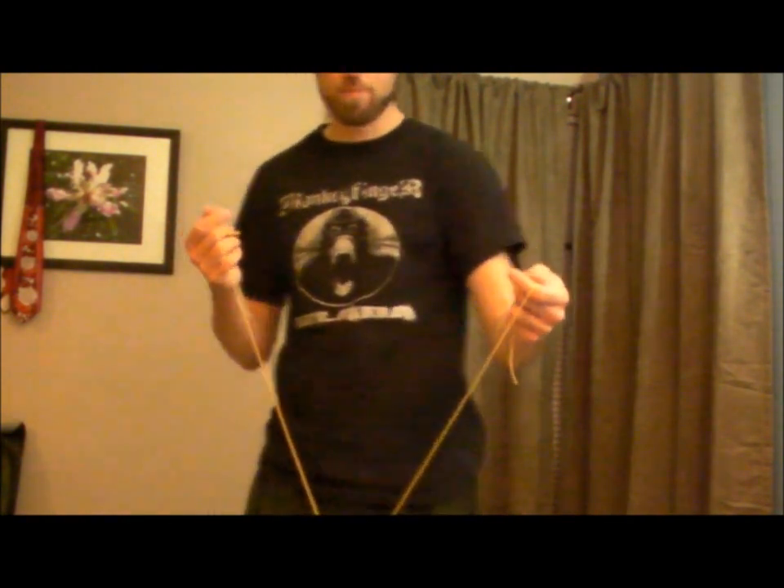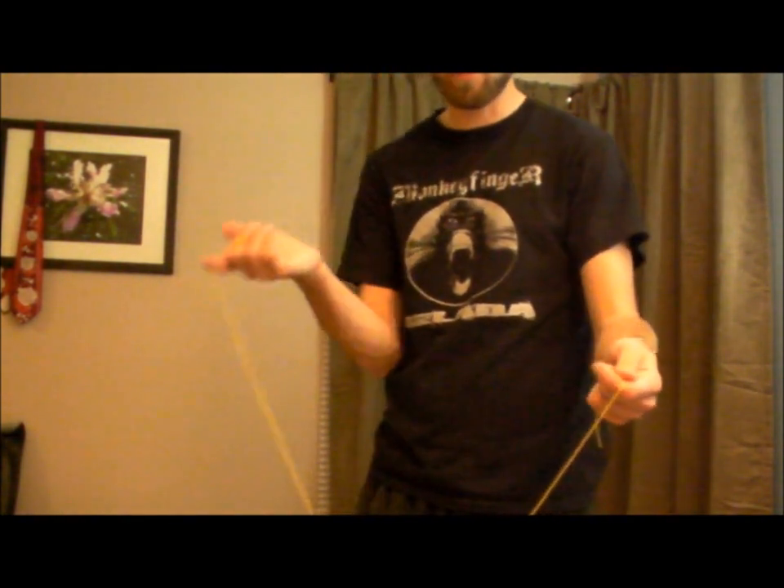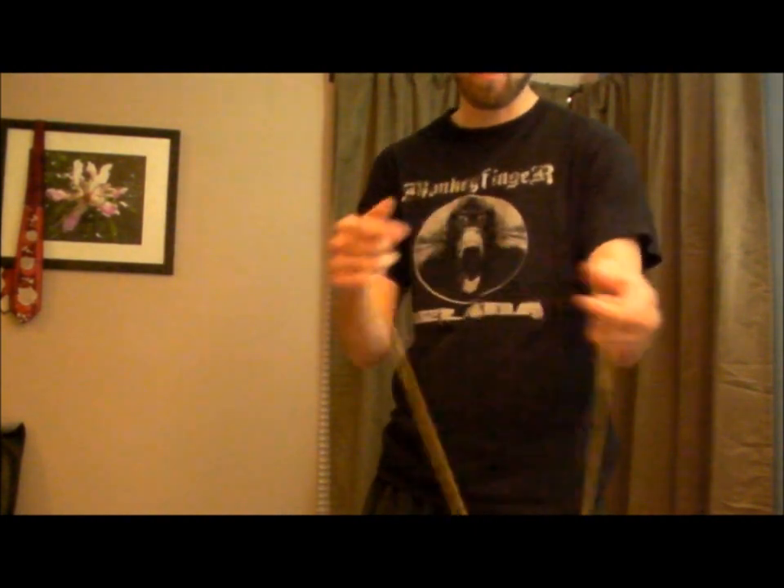There's a couple simple elements to this combination. One is a whip into what's similar to a wrist mount in 1A, and the other one is what's similar to a magic drop in 1A. Start with your basic throw. What you're going to do is curl this finger under and whip this string around this thumb.